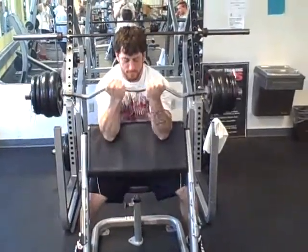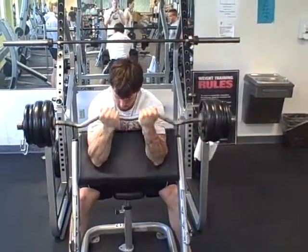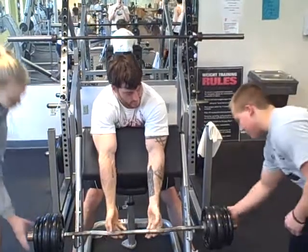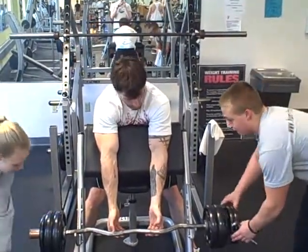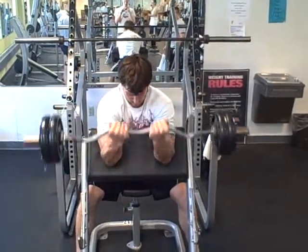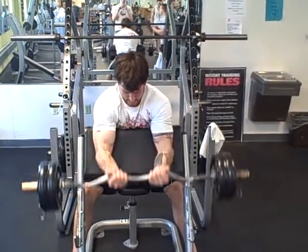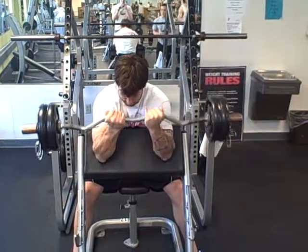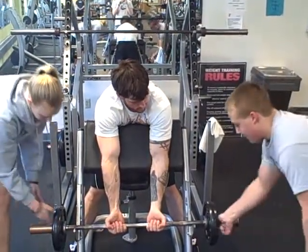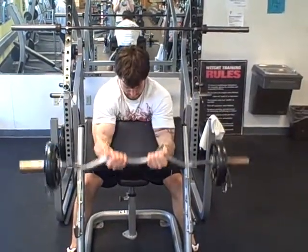We are going to get RJ going on the preacher bench — he does a few reps, and once he gets to a point where he can't do any more, he is going to rack it and take off two fives, then pump out some more. The cool thing about drop sets is it doesn't have to be just one drop — you can do it once again. Once he reaches failure with this weight, he will rack it, take off a ten, and pump out a few more. And that completes the drop set.